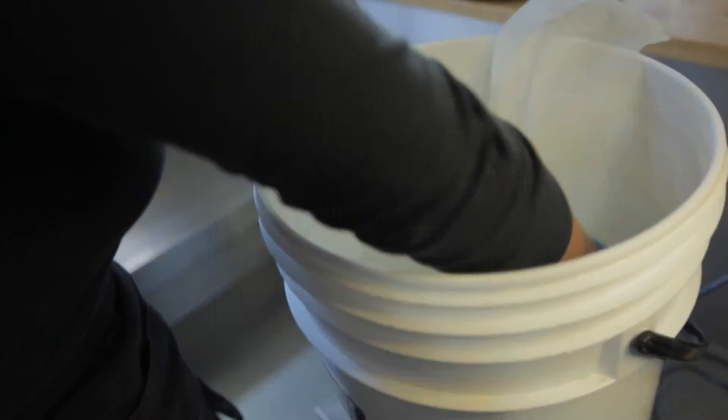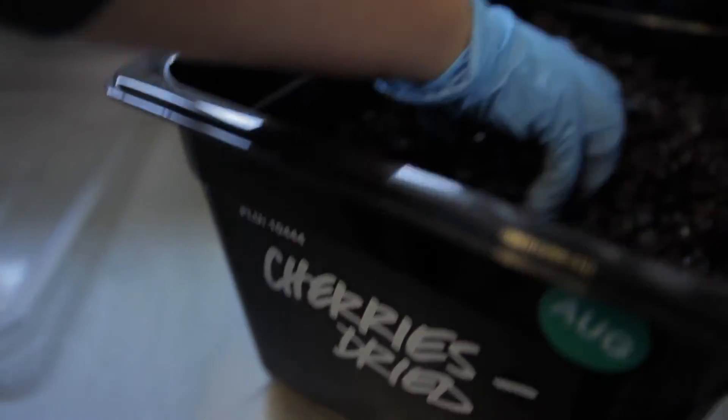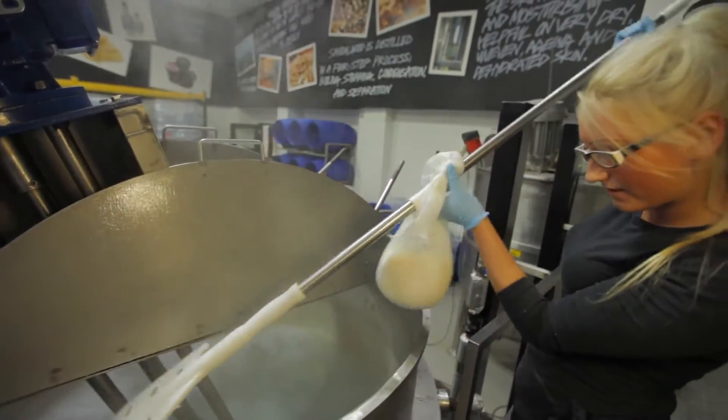Hi, my name is Neringa and today we're making Sweetie Pie. The first thing I'm going to do is do infusion. One is coconut and one is cherry. I put this in for half an hour.